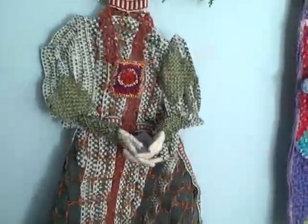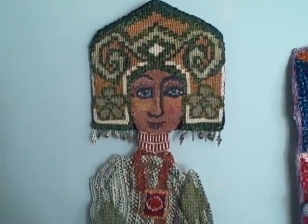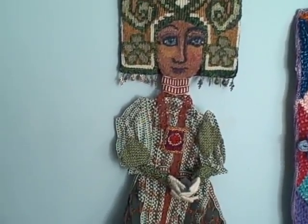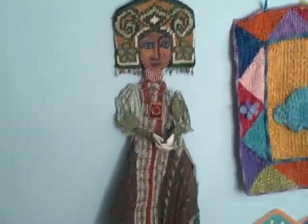So this doll contains tapestry weaving, punch needle embroidery, inkle weaving, crochet, wire work and wrapping, and tatting to create one single piece.